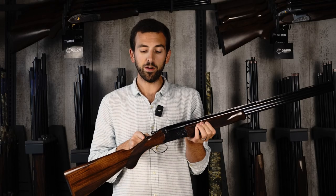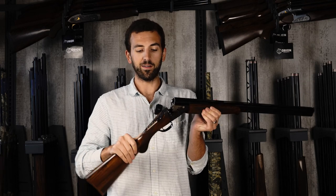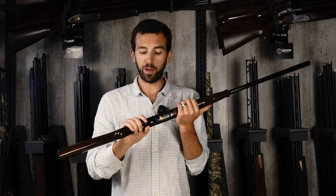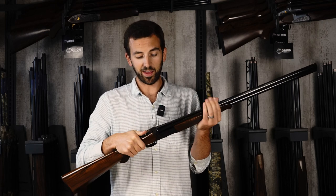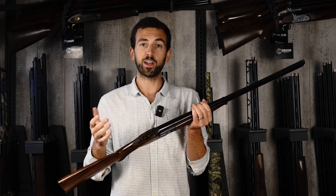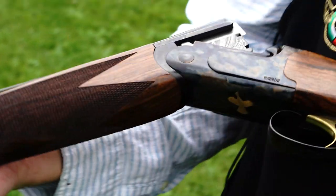The Caesar Guerini Woodlander has a tang safety mounted on the top of the receiver and an opening lever that opens nice and smooth. In terms of the operation, you get a really polished, elegant-feeling gun in your hands. It features pretty much all of the engineering technology and mechanics of a Caesar Guerini sporting clays gun, so you've got a really strong, robust box-lock action here in their game gun.